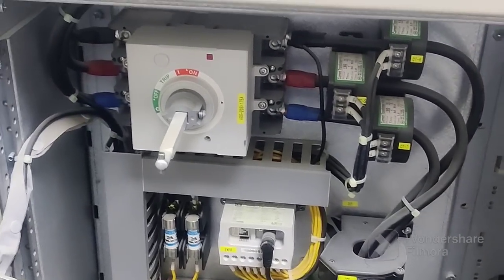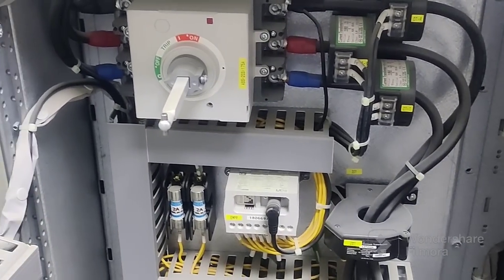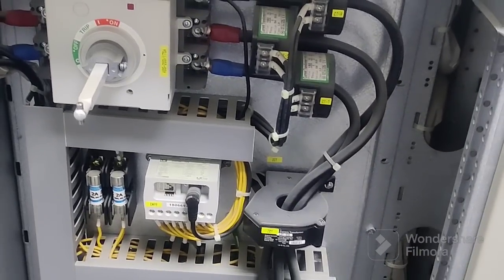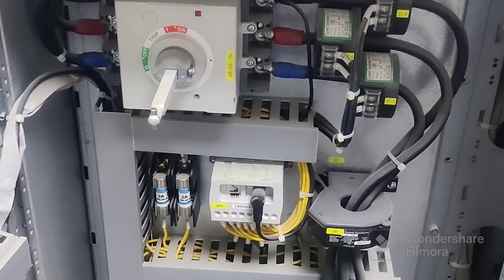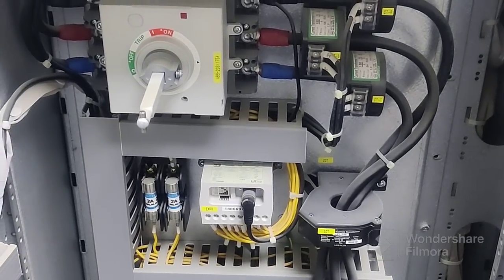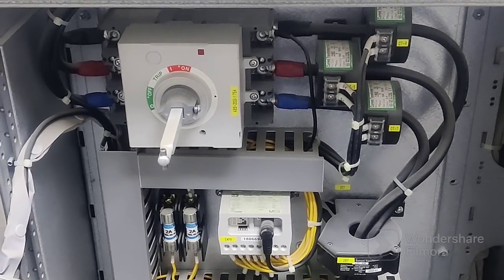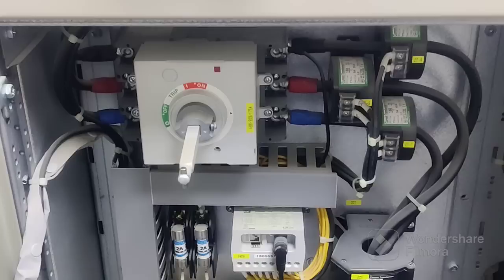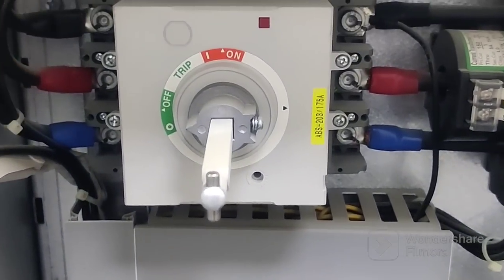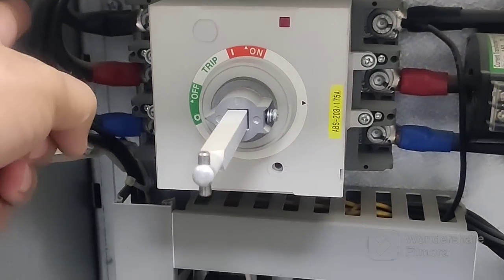Hello and very good morning to everyone. Welcome to my channel. Today I will discuss about this star-delta connection circuit diagrams you can see here. This one is connected with a star-delta motor from outside in the field, but today I will just give you an overview about this connection.